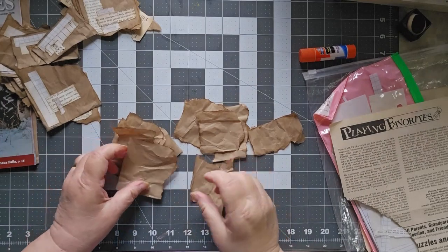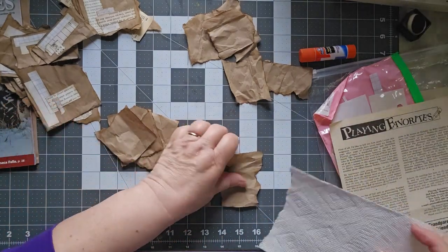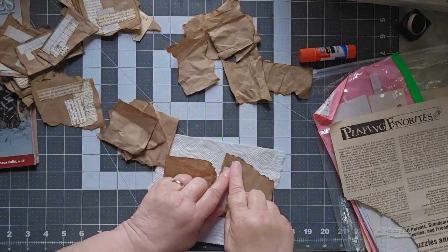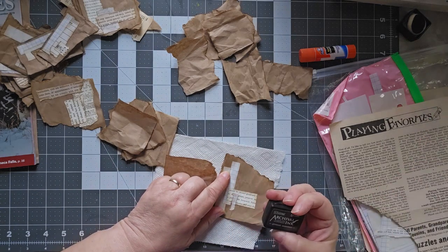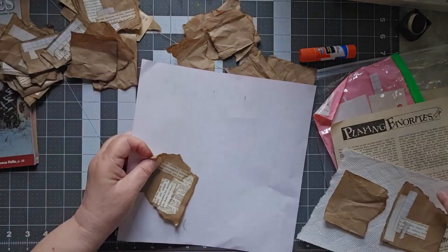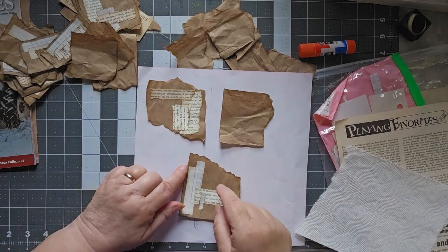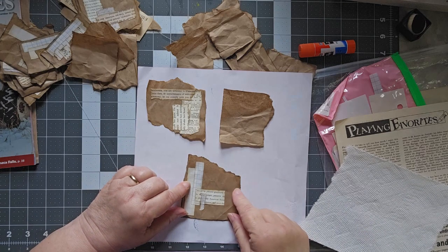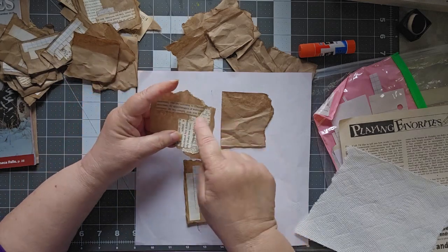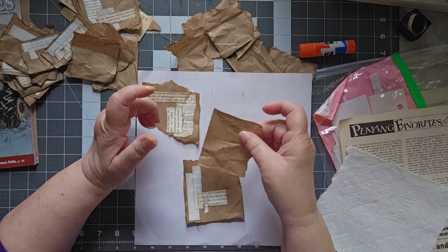These are much better. Let me grab a piece of white to put behind it so you can see how that works. This is Ground Espresso, this is Vintage Photo, and this is Walnut Stain. Ground Espresso is definitely the darkest. I think I like Walnut Stain the best. Vintage Photo doesn't show up very well around the edges. I like Vintage Photo for the middle because it's not overpowering, but for my edges I'm definitely preferring Walnut Stain.